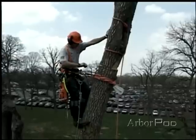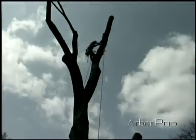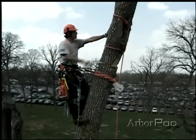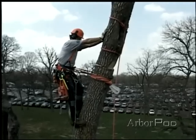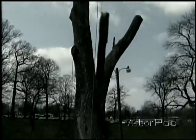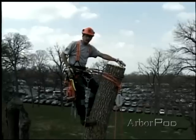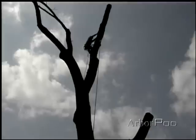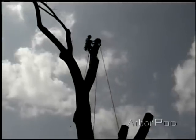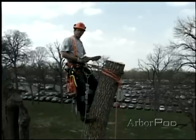All right, Norm, ready to go. I'm going to finish it off a little bit with the handsaw here. Coming over. We were able to get a good look there at how important the hinge is. The piece went over until the two faces met and then the hinge broke off. We had nice control. Excellent job by the ground workers on the lowering line, and you saw that I was barely shaken up at all.